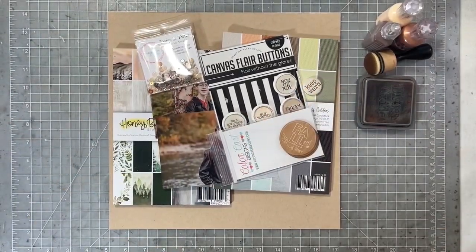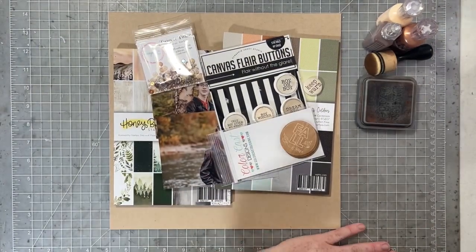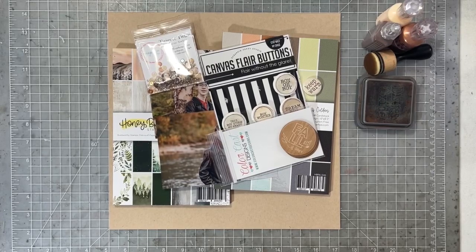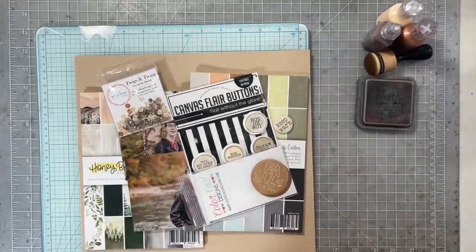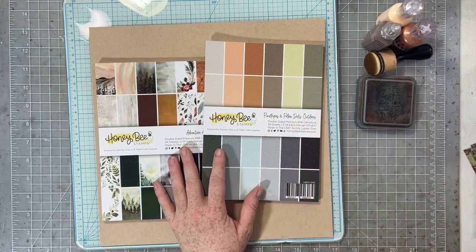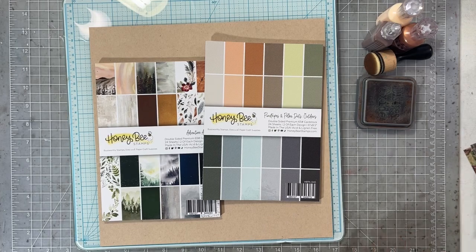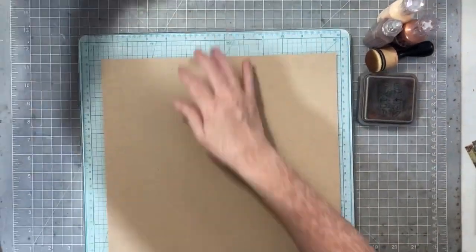Hello, everyone. I am back today with a video with Susanna Lee. If you caught our first installment of What's New, then you saw us show off our new products, and I'm going to use some of those products on the layout today. I needed a little bit of inspiration, so I hit up my Pinterest boards, and I found that sketch from Jennifer Edwardson.